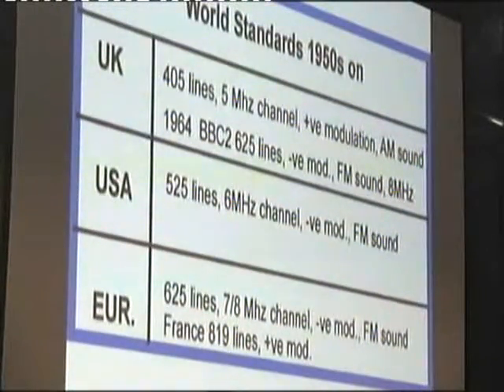And if any of you were watching that first night, it was an absolute nightmare. They had the 405 line up the 625 transmitter, the 625 line up the 405 line. It really was a nightmare.